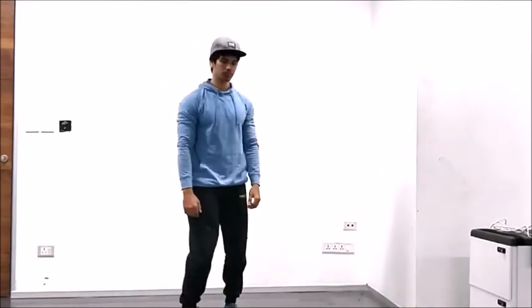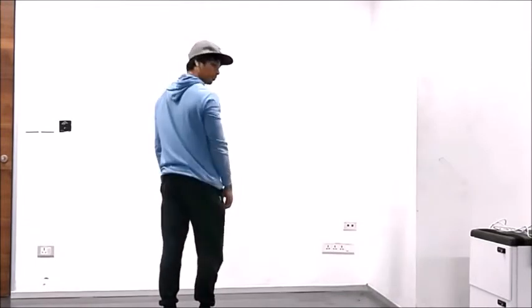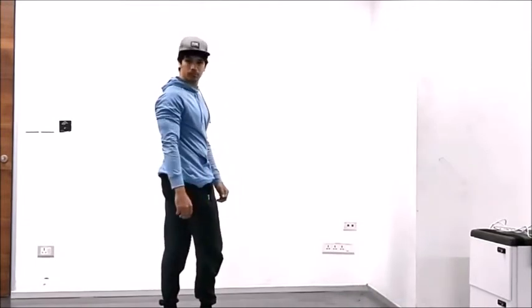Put your feet together and go ahead and rotate to your left as far back as possible. And we'll do the same thing on the opposite side.